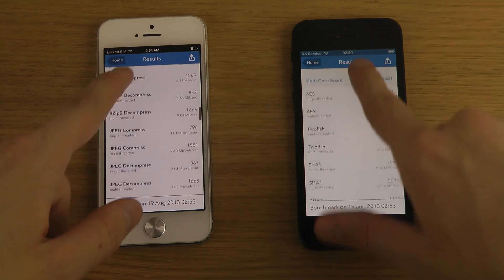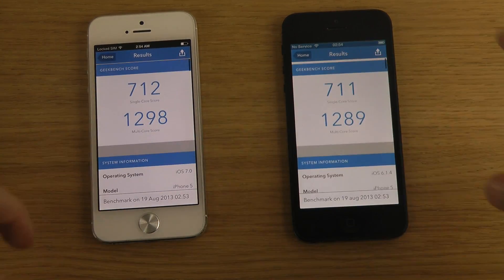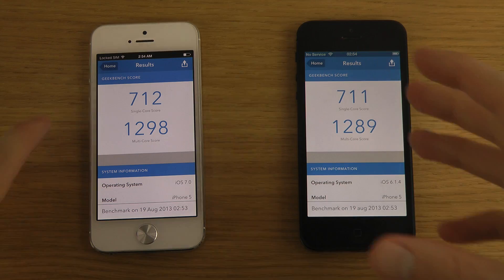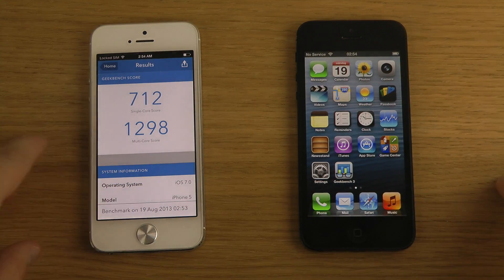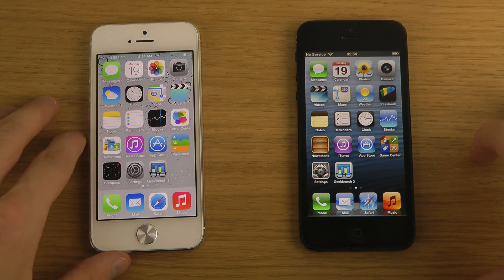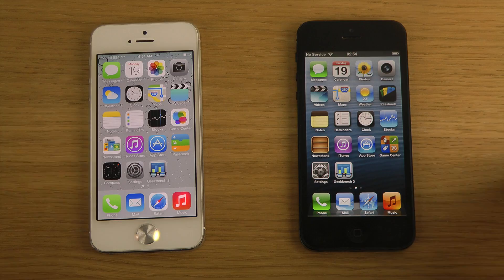Hopefully you enjoyed this short video. If you want to download the new Geekbench app, you can check it out in the App Store right now on both Android and iOS. I couldn't get it to work on my Galaxy S4 running Android 4.3 Google Edition — I already made a video showing that. Until next time, have a great day.